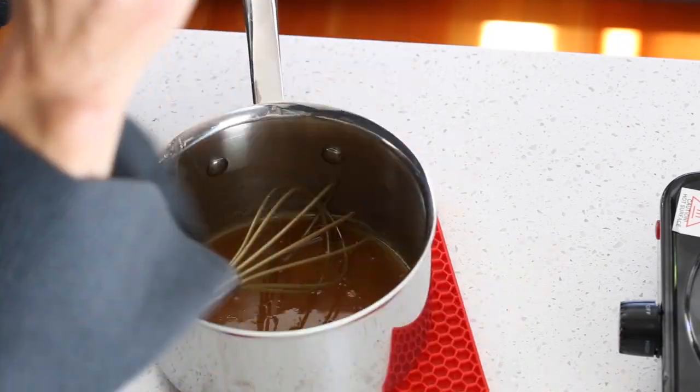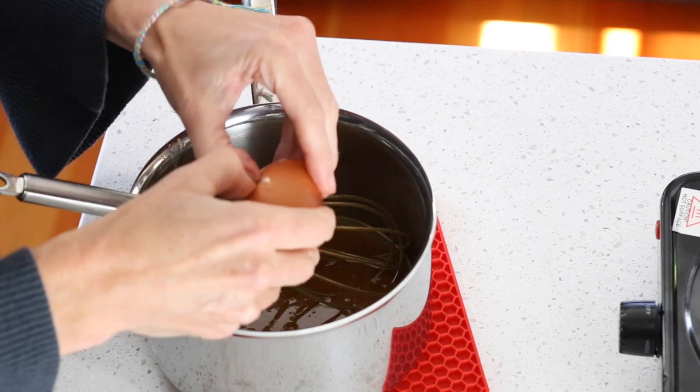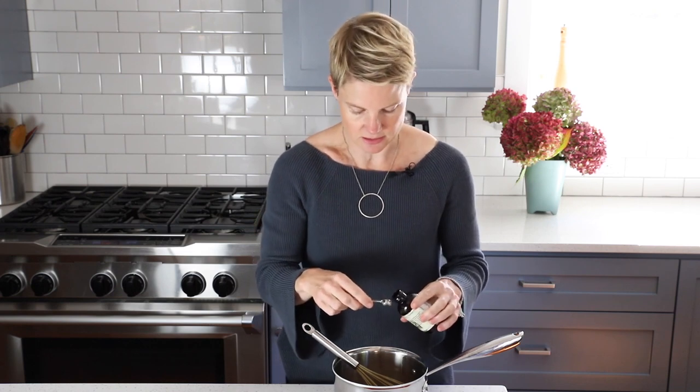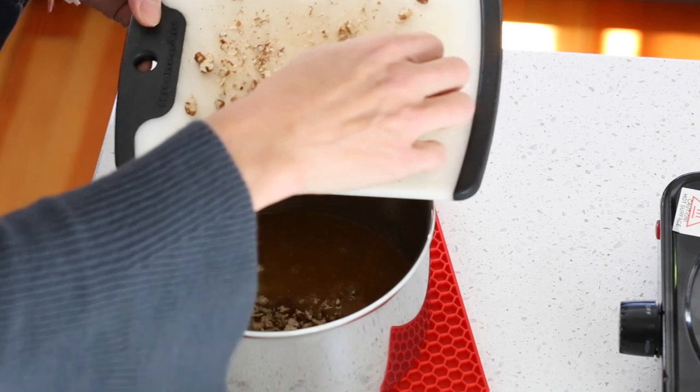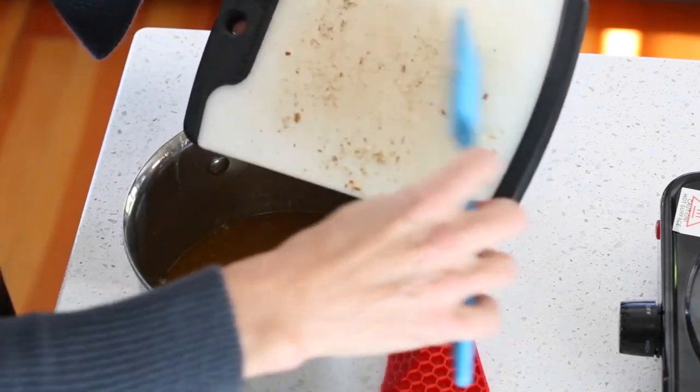Once everything is nicely melted and smooth, remove it from the heat — you definitely don't want it to get too hot. I have one large egg here. I'm going to crack that right in and whisk it together, and I'm also going to add a quarter teaspoon of caramel extract. That gives it even more gooey pecan pie flavor, but you could also use vanilla extract. Then I'm going to take my chopped pecans and add them right into the mixture, all the little bits.